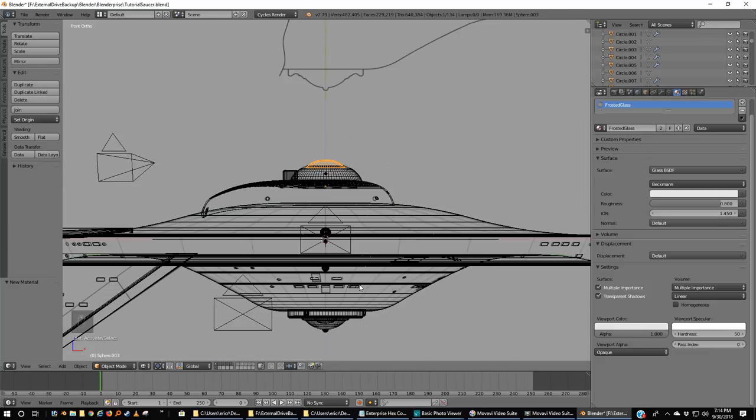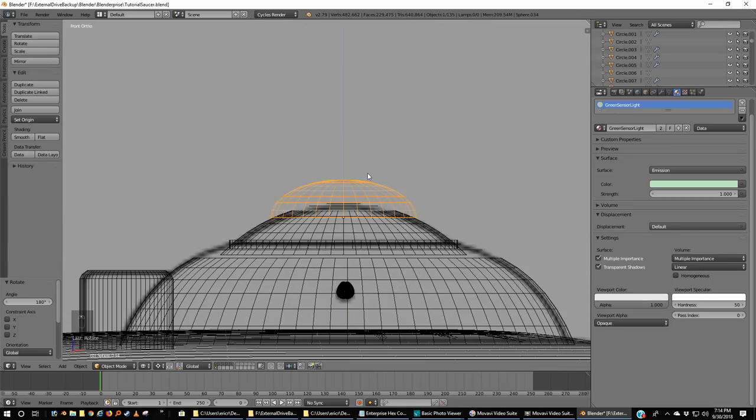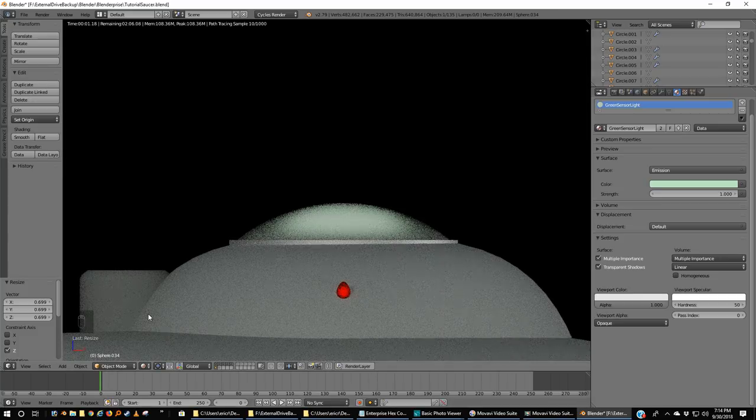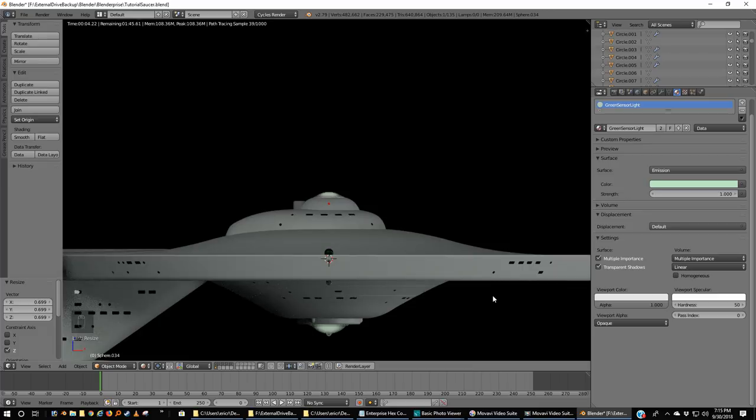I'm going to go down here, Shift-D to duplicate this dome light, rotate it 180 degrees — it's almost in the right spot. I'm going to grab Z, move this down into the dome. It's too big, so I'm going to go to bounding box center, scale a little bit, then scale Z. Let's see how that looks — nice. So it's not too bright, but we see a light coming through those domes, and we see that the Enterprise has a slight sheen with a little blue and a little gray.